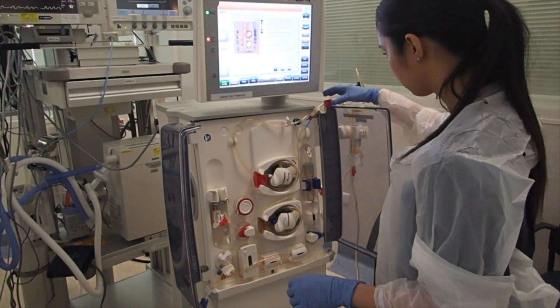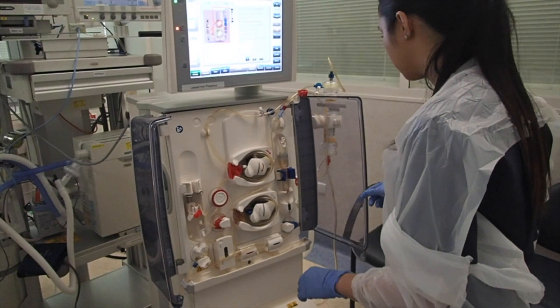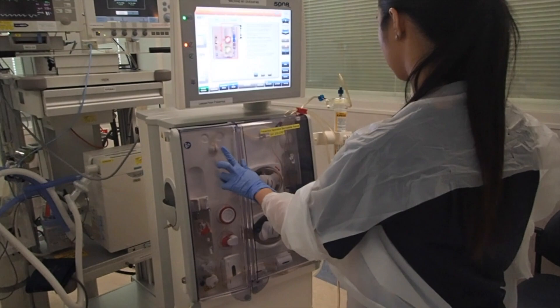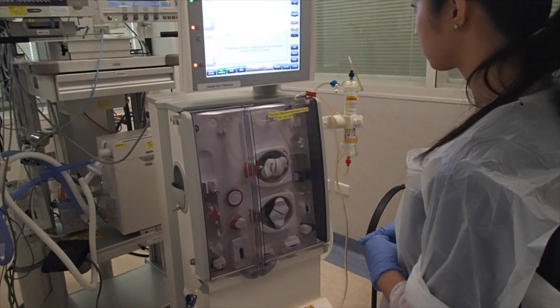Before closing the doors, make sure you unclamp everything. Leave the side arms and heparin clamped. Now you can close the doors and the machine will start to wind the pump segments. It will then do a check.